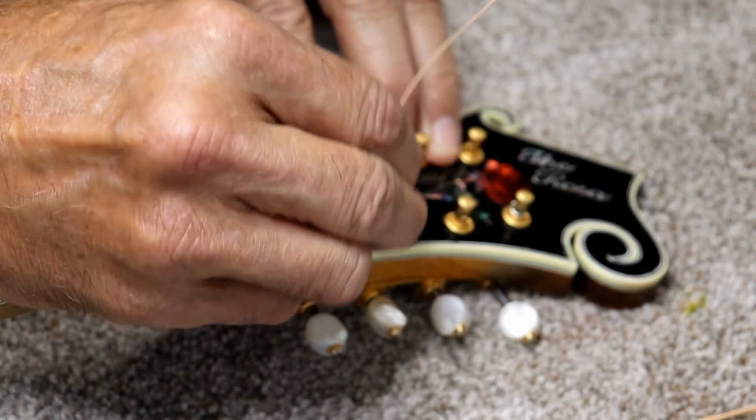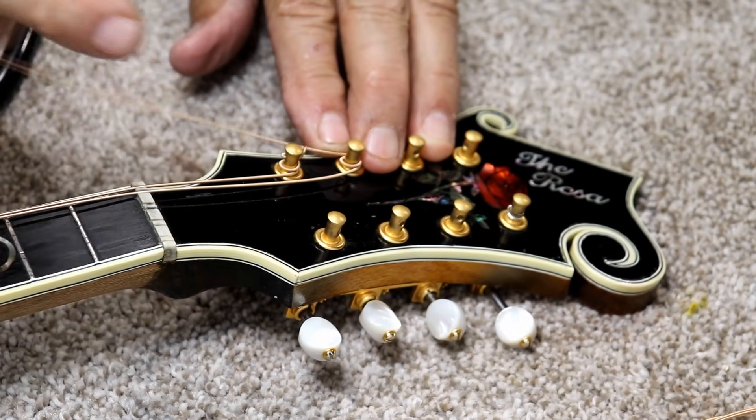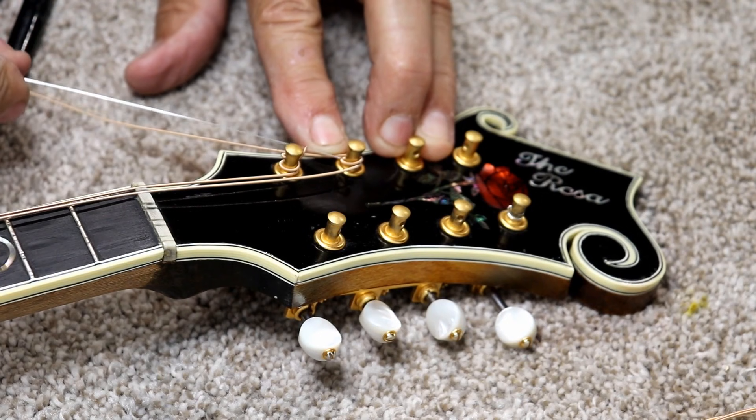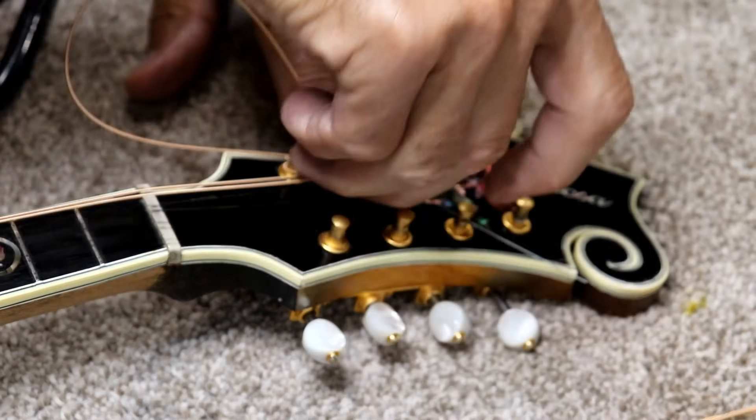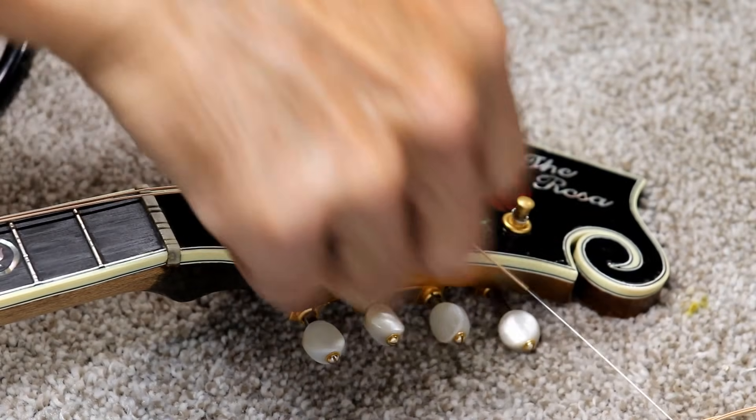You can go a couple of times if you want to. One and a half I find is sufficient, because by the time you tighten it up you'll be a full two wraps or more anyway.